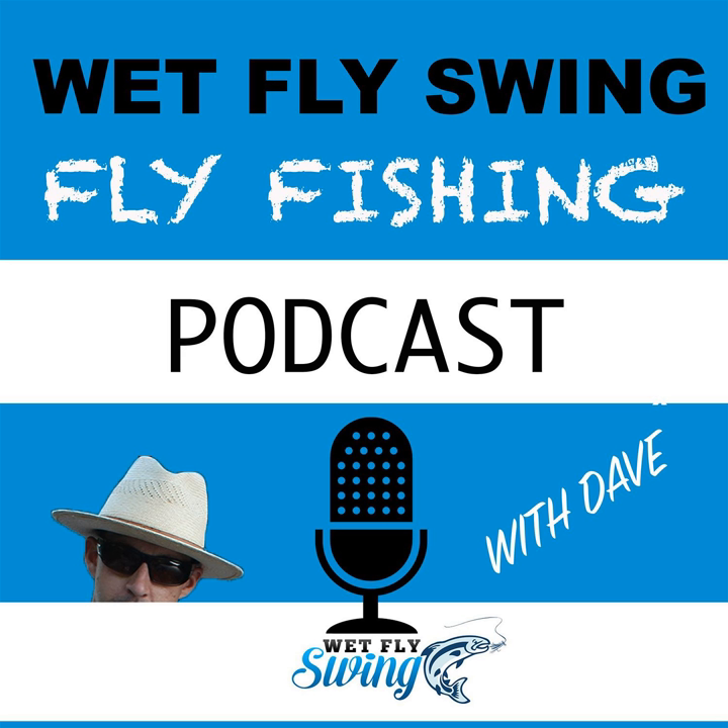Before I get into the episode today, I wanted to quickly thank our sponsors. Ascent Fly Fishing has customized fly box selections that they put together for your unique stream. These aren't just flies in a box — they analyze the insect community, do a summary, and provide you with the exact patterns that are in your stream when you're ready to fish. Just go to AscentFlyFishing.com and use the coupon code WETFLYSWING to grab 10% off your next order.